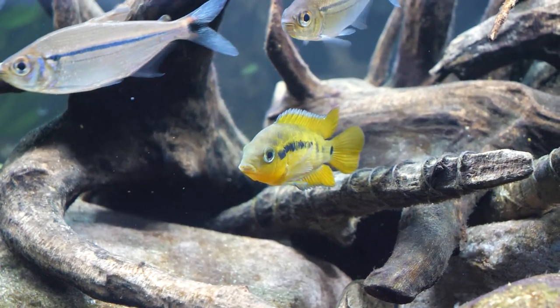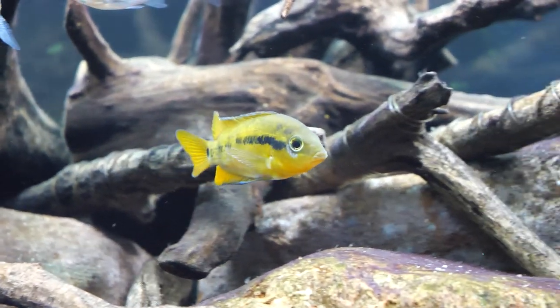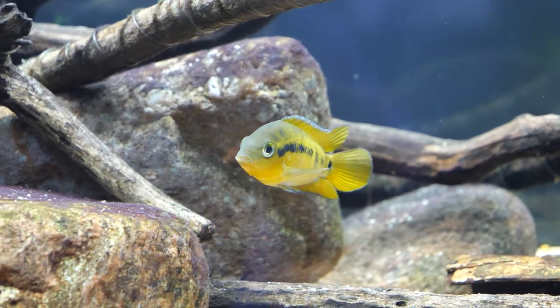These fish get to be about four to five inches in length, roughly 10 to 12 and a half centimeters. Males end up being a little bigger than females. Their coloration is very attractive and they have an ability to change color rather rapidly depending on the situation — whether they're defending territory, involved in flight, being dominated by a more dominant specimen, or breeding.